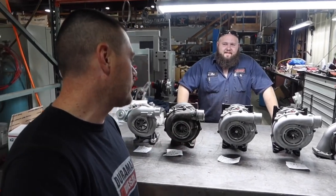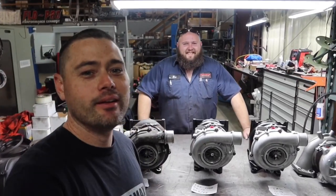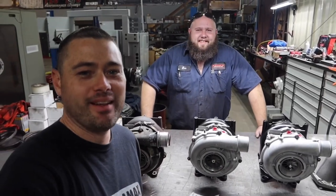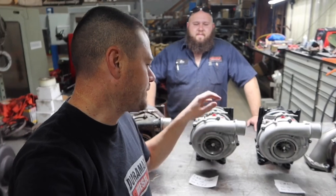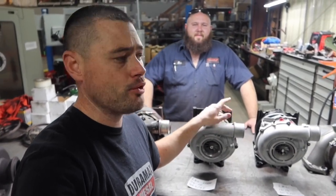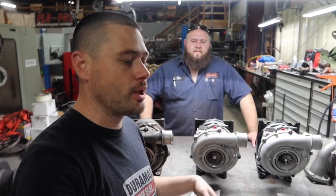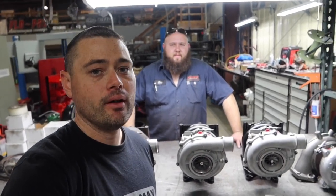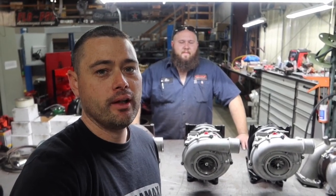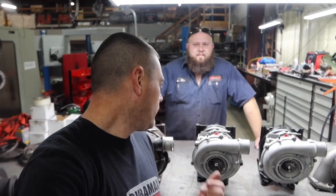Eric has been doing this for a long time and clearly loves it — he gets to play with turbos all day and gets paid for it. Ryan's Diesel Service is probably one of the best remanufacturers in the nation for Duramax turbos. You can reach them at ryansdieselservice.com and use coupon code 'truckmaster' to save money on turbos. They not only remanufacture stock turbos but also do performance applications — for example, a 68mm turbo with a polished compressor housing, and they also offer a powder coating option.